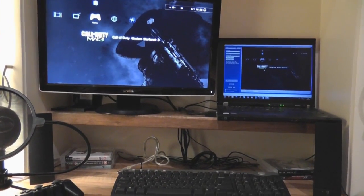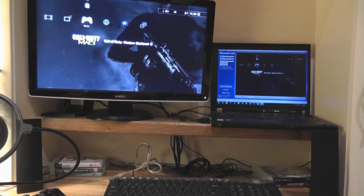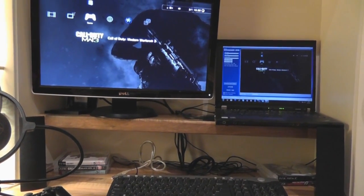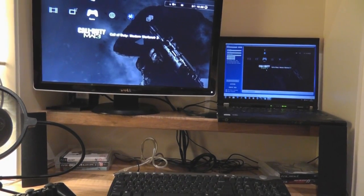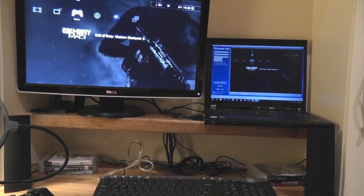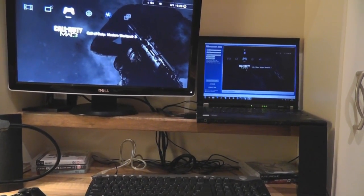Alright, what's up everyone, it is Mark here from youtube.com/techytutorials and I'm bringing you my long-awaited setup video. I said I'd do it for months and I still haven't, but I'm doing it today. First of all, thank you everyone for helping me hit 10,000 subscribers — that's the real reason I'm doing this, just to thank you all and to show you how I operate.